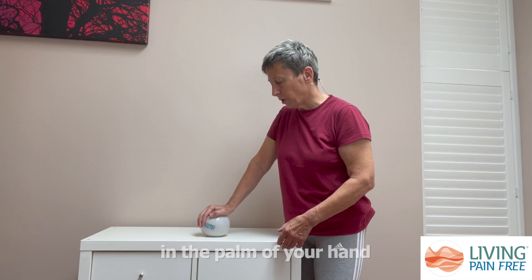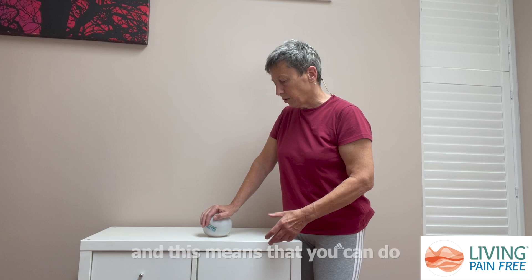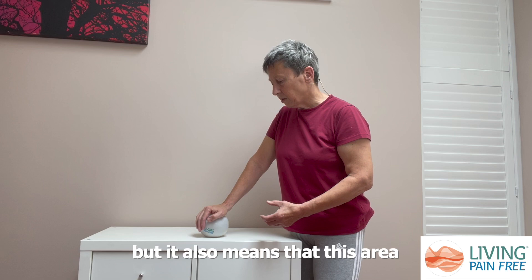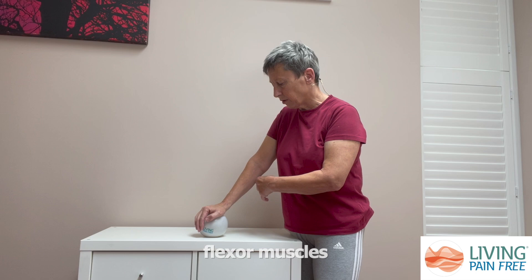This exercise is particularly good for releasing some of the restrictions that can form in the palm of your hand. The fascia in this area is much thicker than in other parts of your body, which means you can do things like gripping and picking up objects, but it also means that this area can get restricted. In particular, the muscles here from the underside of your forearm, called your flexor muscles, come down through the palm.